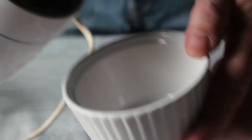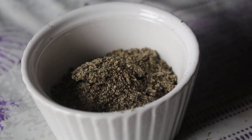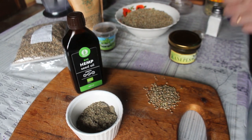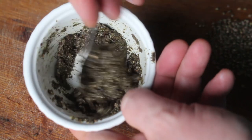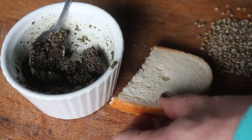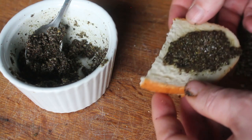Hemp health fact number one: a 30-gram serving of hemp seeds contains 9.5 grams of protein, so they're really high in protein, and also 1.2 grams of fiber. Now we've got our ground hemp seeds and I'm going to work out the oil — first attempt. I won't really measure, I'll just put a big dollop in and see what happens. Hemp health fact number two: hemp seeds are a good source of iron, vitamin E, manganese, magnesium, B vitamins, and zinc.